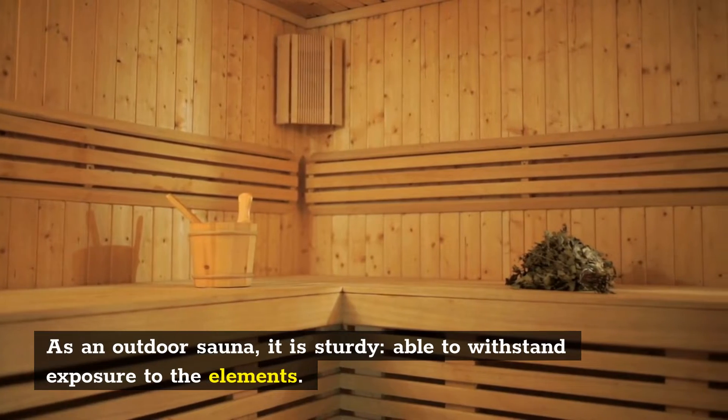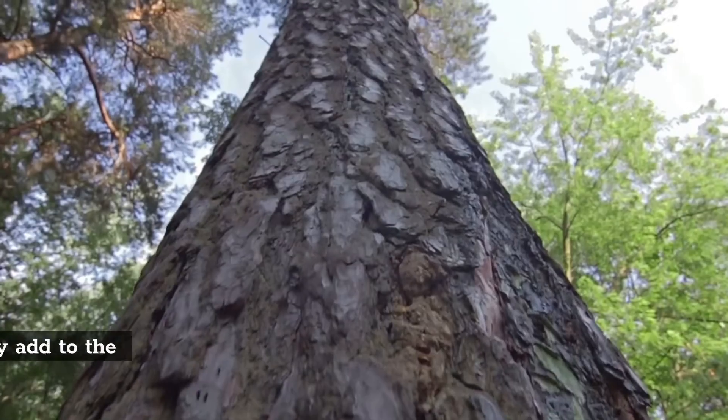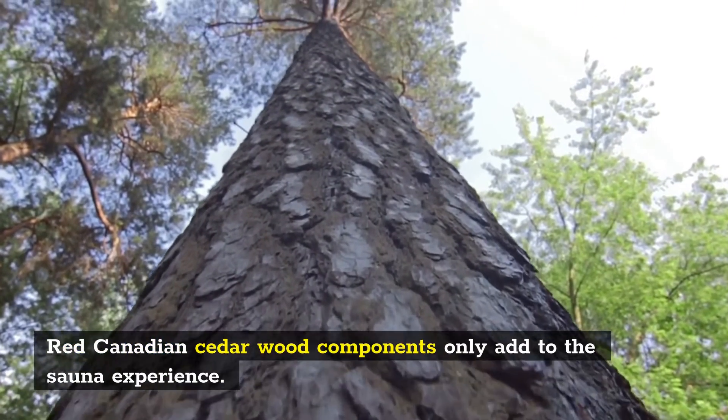As an outdoor sauna, it is sturdy, able to withstand exposure to the elements. Red Canadian cedarwood components only add to the sauna experience.